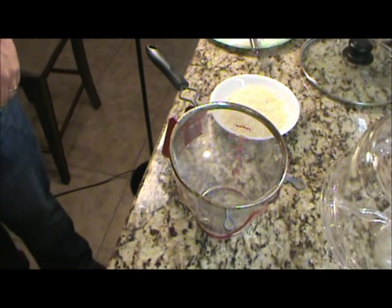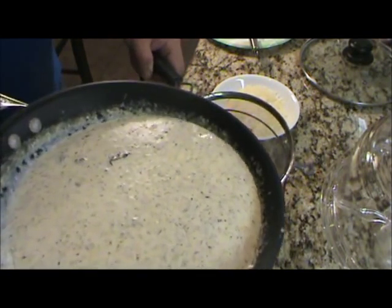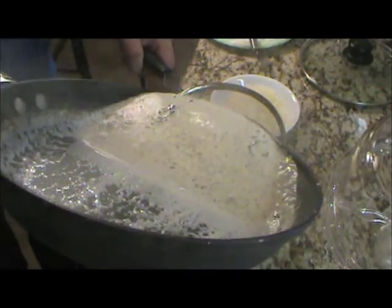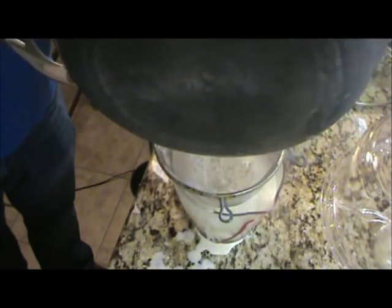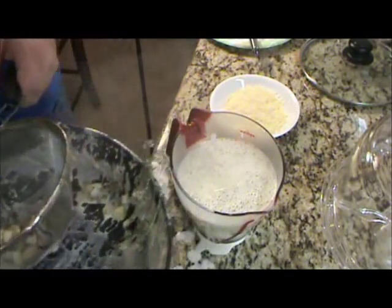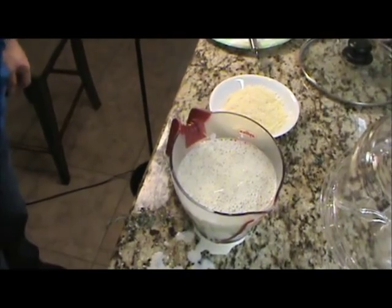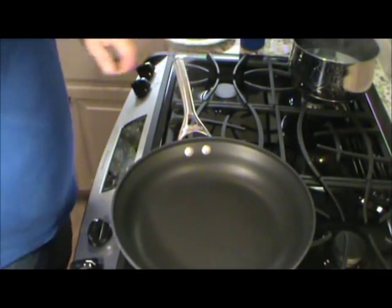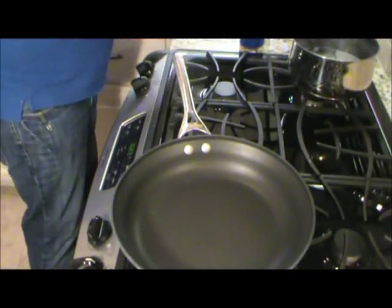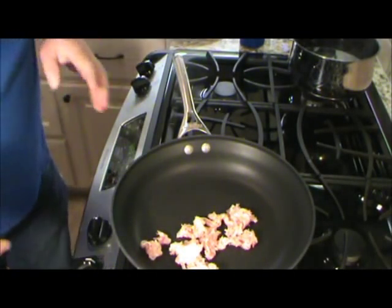Now for the next step, I'm going to strain this cream — it's just a cream with herbs in it, not quite a sauce yet. I'll strain it off here into this measuring cup. Just strain that out and let it cool for a minute. Then we'll get back to that wonderful pour.